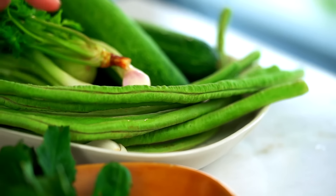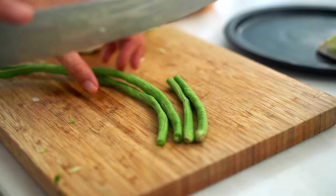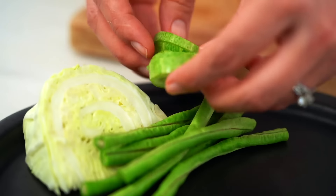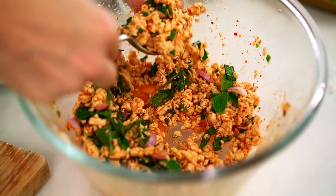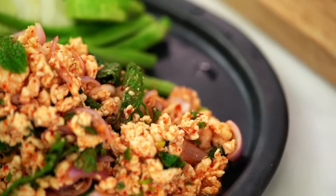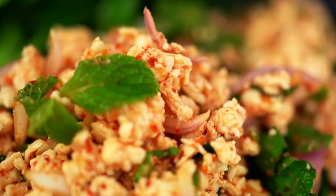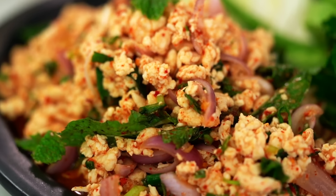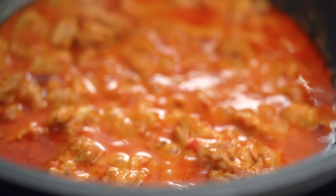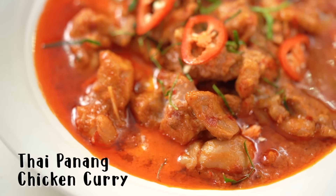Now to serve it up the traditional way so you can see how we eat it here in Bangkok. Have a little bit of cabbage on the side, plus snake beans — you could use regular green beans too — and some cucumber. Put the salad out on the plate with a little extra mint. The idea is that the chicken is really super hot and spicy, and the cabbage, beans, and cucumber cool down your palate in between mouthfuls.